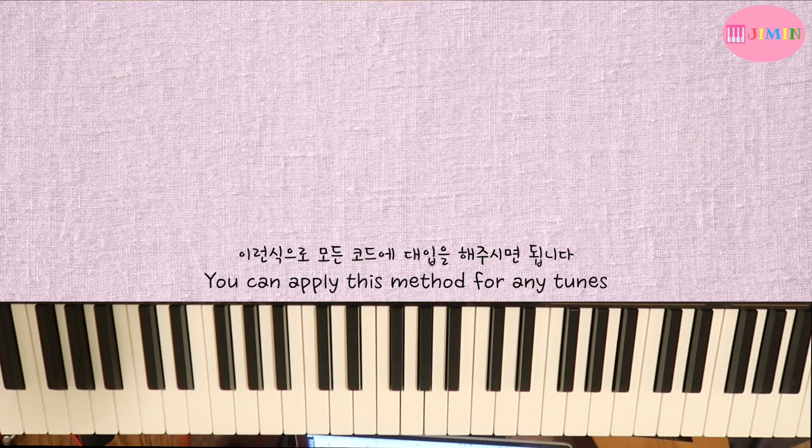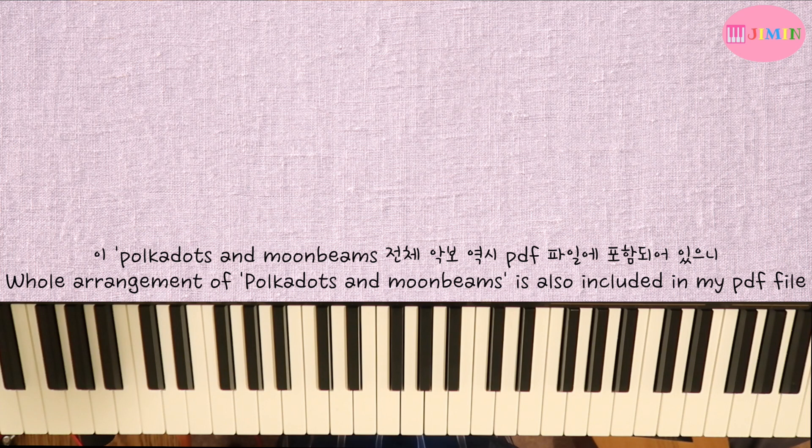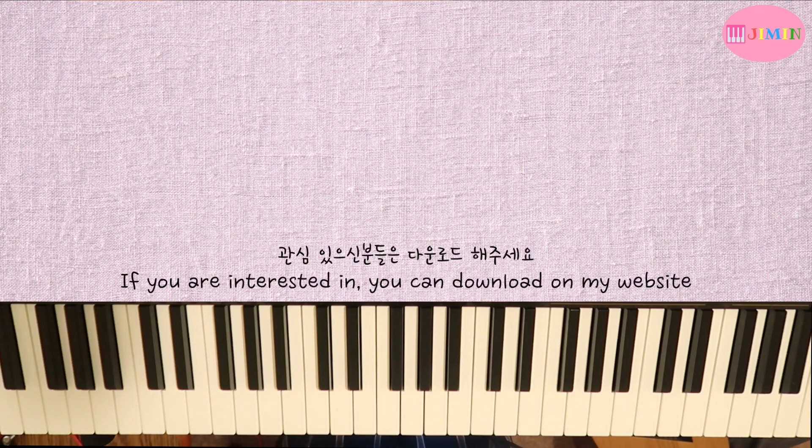This way, all the chords can be applied. The reharmonization for Polka Dots and Moonbeams is included in a PDF file, so if you are interested, please download it via the link.